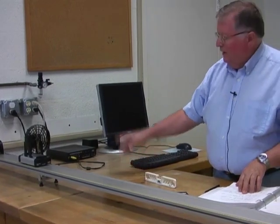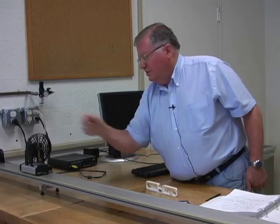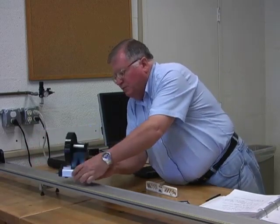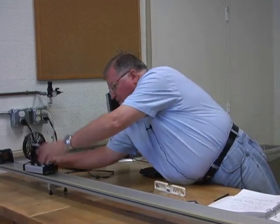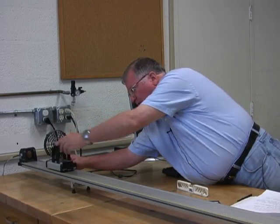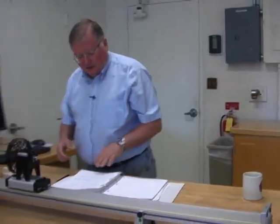The first motion is moving away from the motion detector and speeding up. Remember this direction is positive. I turn on the fan — it's going the wrong way — so I simply switch the cart around. Start about 20 centimeters away from the detector, turn on the fan, and it accelerates away. You never want to start closer than 20 centimeters from the motion detector.